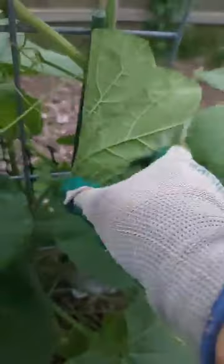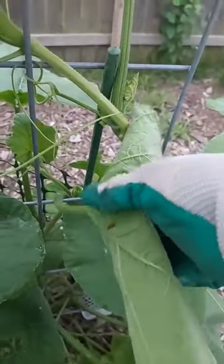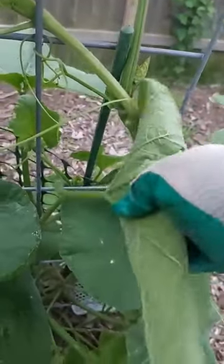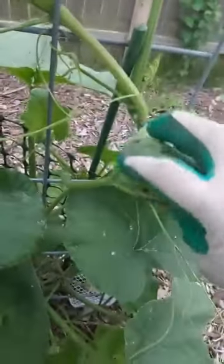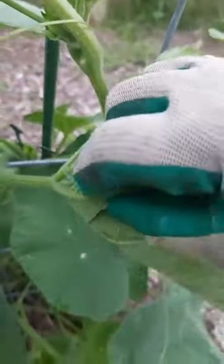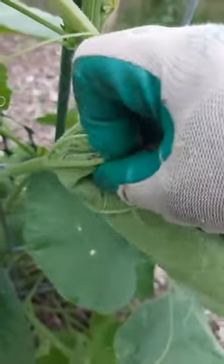Also, wasps — parasitic wasps — like to grab things like this and bring them back to their nests so their babies can eat it. Because again, the eggs are nice and tender, liquid inside.